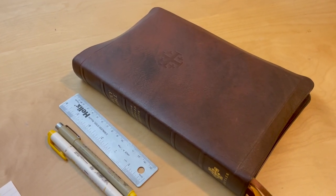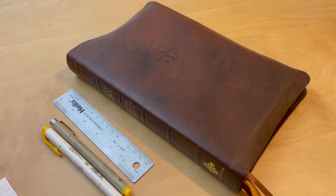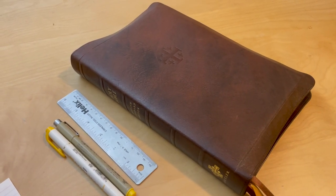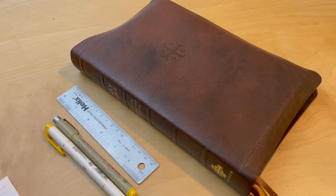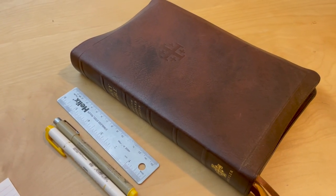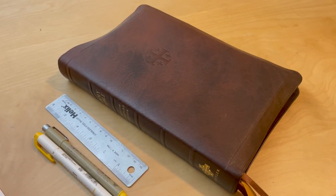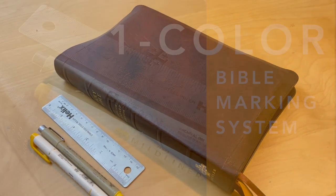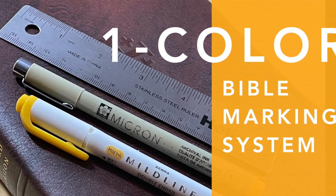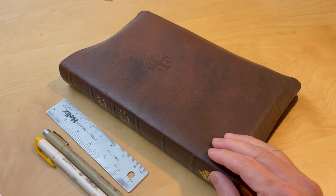Hey everyone, welcome back to Joe's Bibles. I am Joe, and on this channel I do Bible reviews, interviews, and videos about how to engage with your Bible. Today I'm going to share with you my one-color marking system that I'm using for this — my 'the one Bible.'